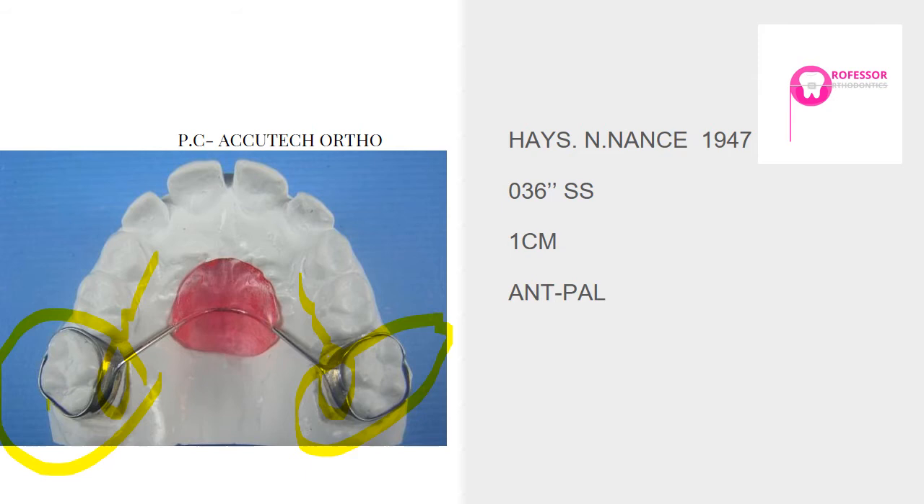Like we discussed in the transpalatal arch lecture, it is better to have a banded or soldered appliance than a bonded one. Avoid using a bonded type of Nance button because there is a risk of dislodgement. The appliance can be bonded on the palatal surface of the maxillary or deciduous molar, but the force of the tongue is too great and bond strength may not be sufficient. There is a risk of dislodgement and aspiration, particularly in kids.